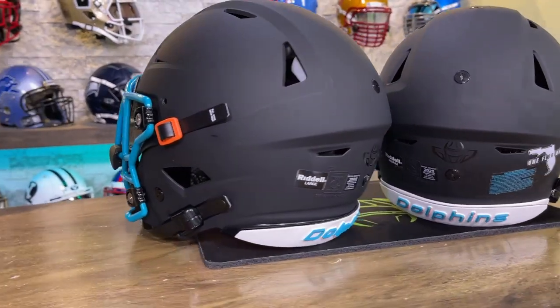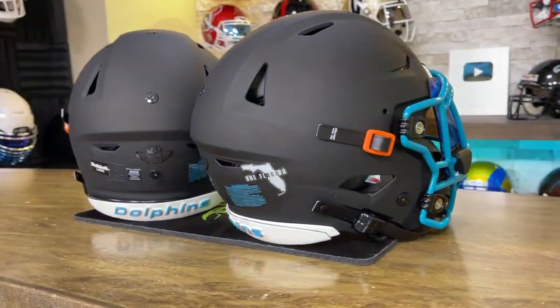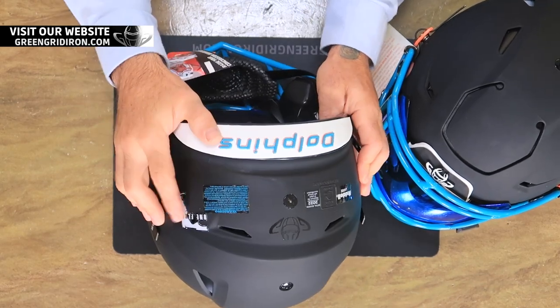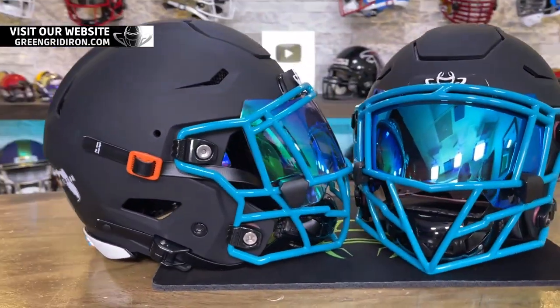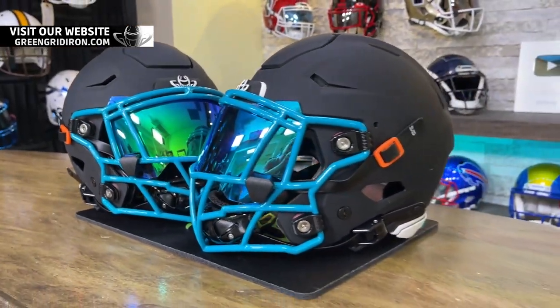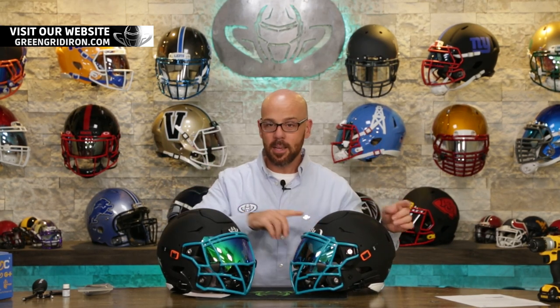On the back we have the Dolphins rear 3D bumper. We removed the factory big white warning label and put on a clear one with teal. These two boys are going to look fierce, and I think they're going to make a lot of the other kids envious — there's nothing wrong with that.